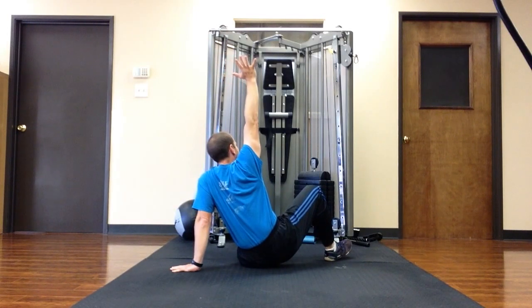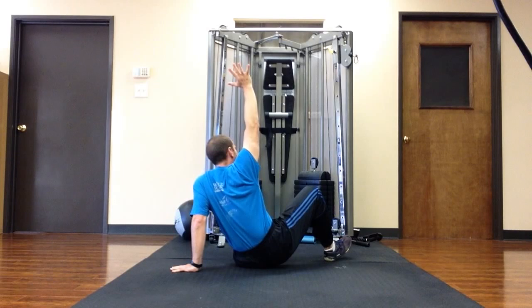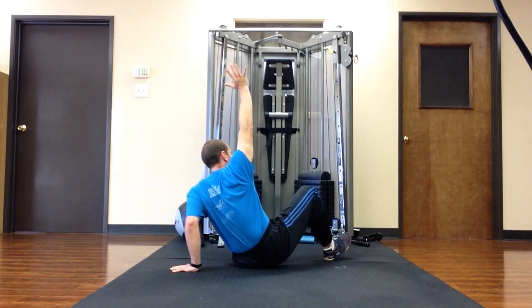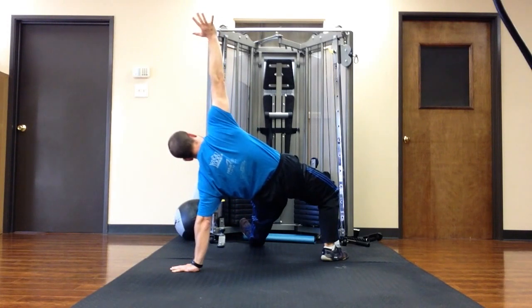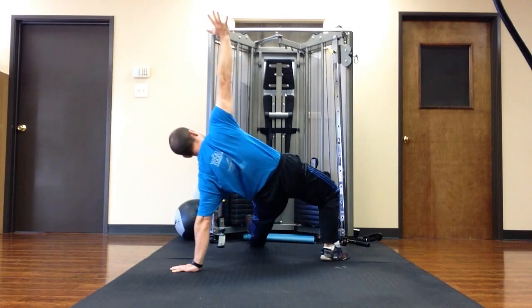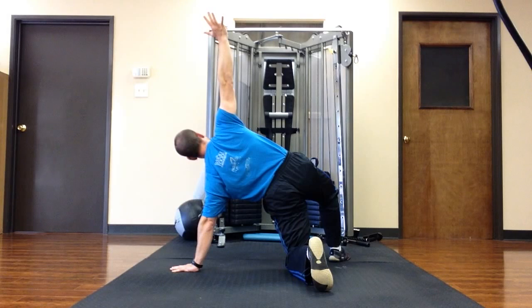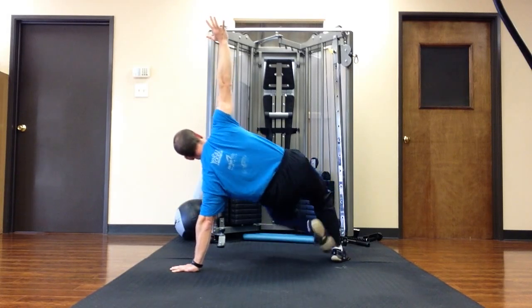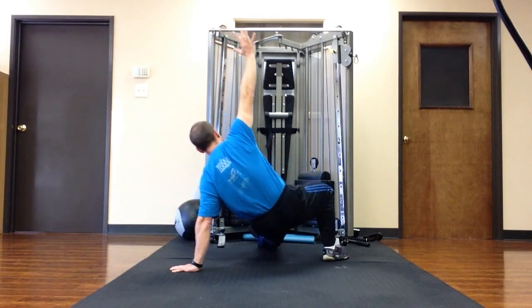Push my right foot into the ground and lift my hips up. The idea is from here that I'm lifting my hips up as high as I can. I'm pushing really both legs into the ground, but mainly my right leg — my right heel into the ground — that will lift my hips up enough and I can pass my leg through under the space below my hips for the Turkish get-up.